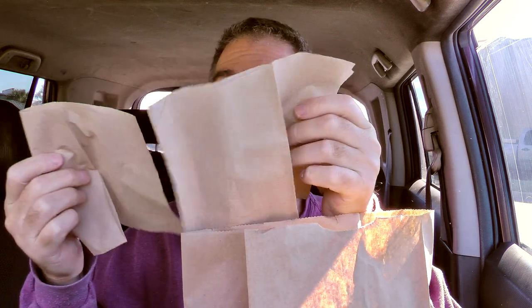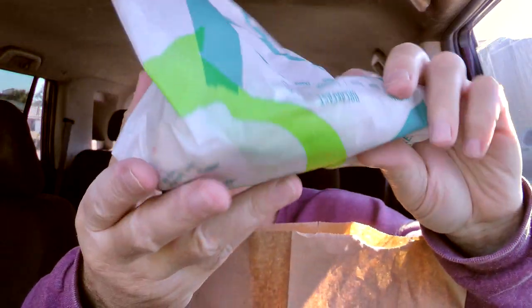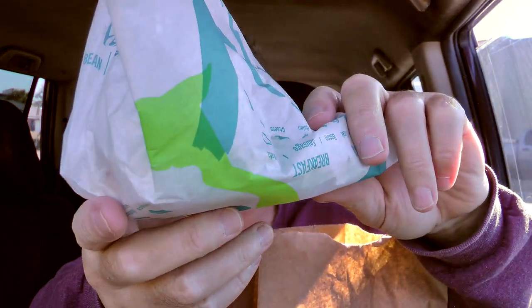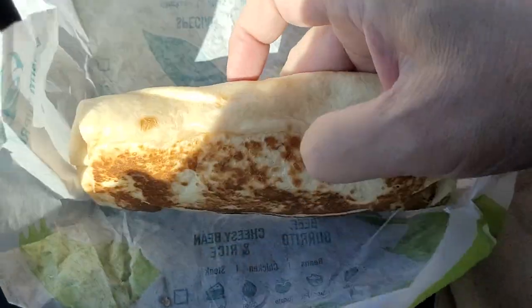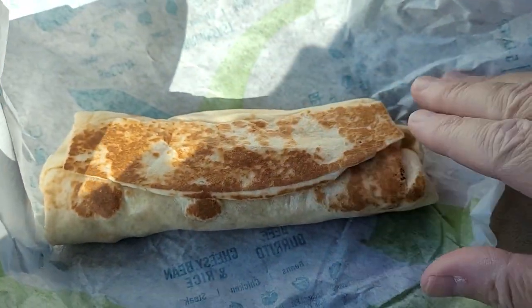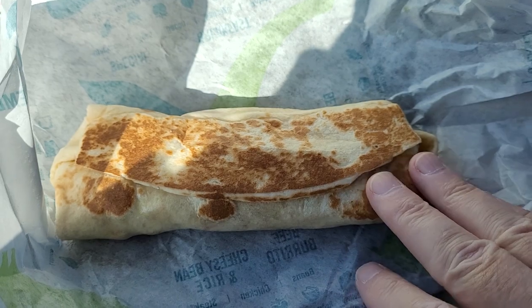There is the bag it comes in. Got a couple napkins there — could have given me more. Two napkins; a few more would have been nice. No damage in here since I did it on the app. There is the burrito all wrapped up, and I'll get you in here for a closer look. That is a fairly good-sized burrito for two bucks.